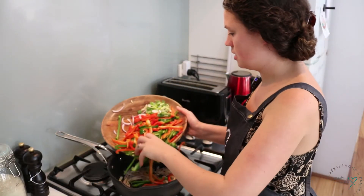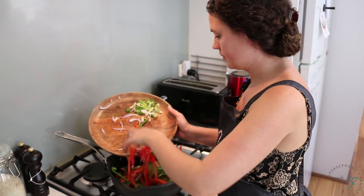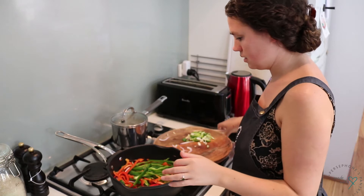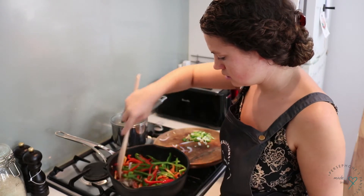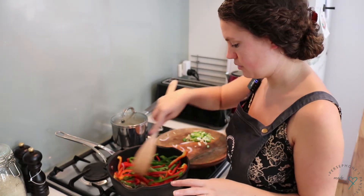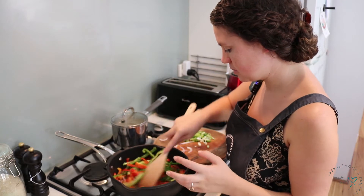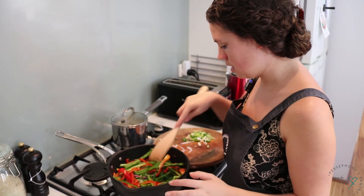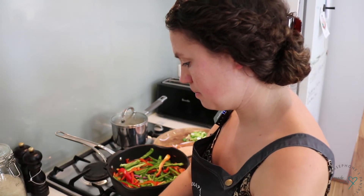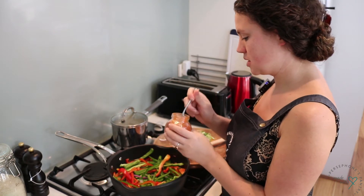We'll just let them get a little bit brown and caramelized and then we'll add the capsicum. Now we're going to add our colorful capsicum. Let that just soften — you don't want these to brown first, you want them to soften nicely and sweat down a little bit, and then I'm going to add all of my seasonings so they can toast a little bit with the capsicum.